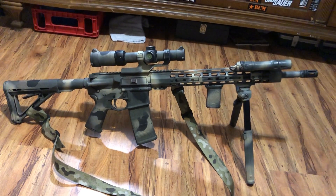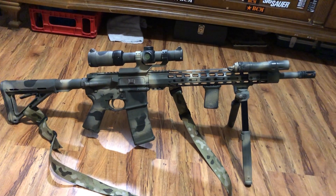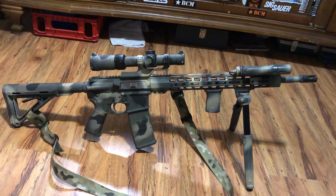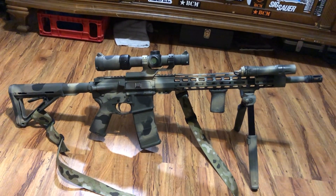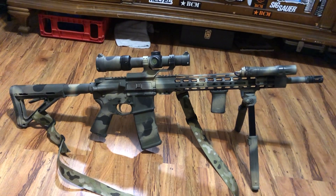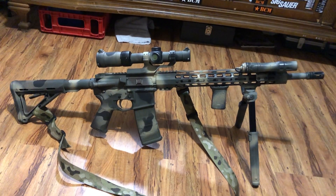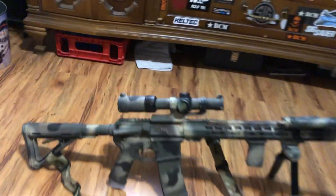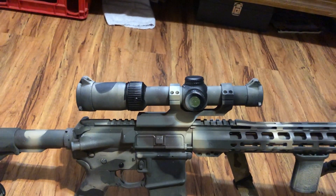That is a Palmetto State Armory builder's kit lower with their 18-inch stainless .223 Wylde barrel, which makes it a little front-end heavy. But if you're on a bipod, that's not too big of a deal.